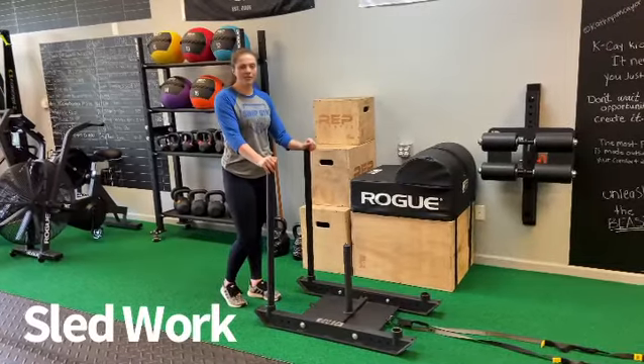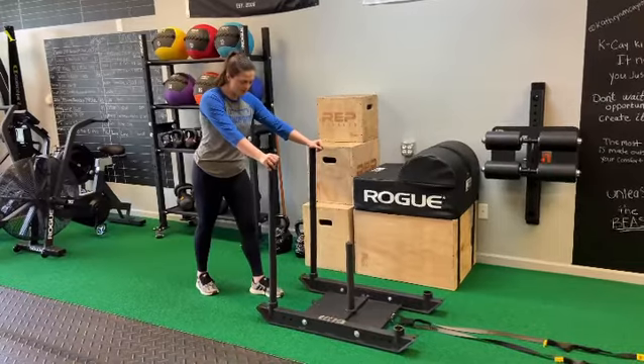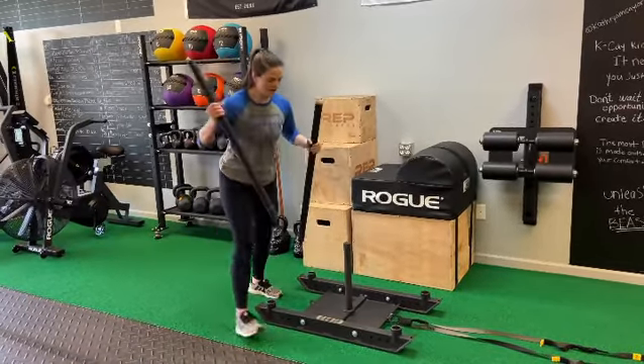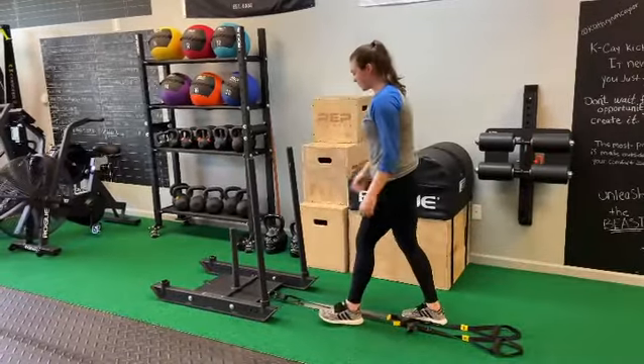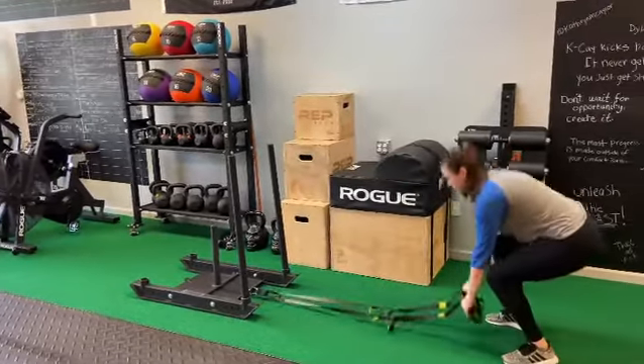Hey guys, here at Unleashed we have a push-pull sled. Sled work is great for improving your leg drive. On this one, when you're pushing all the way to the end and you get there, all you have to do is take the poles out to the other side and push it all the way back. We also have a squat on both sides, a clip-in and TRX for all of your favorite drag exercises.